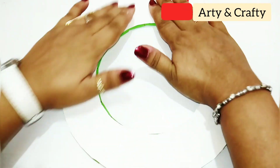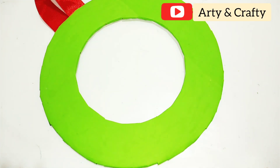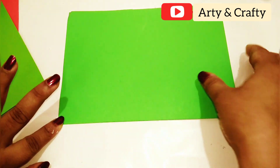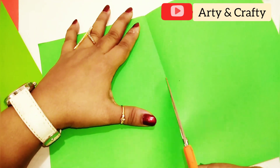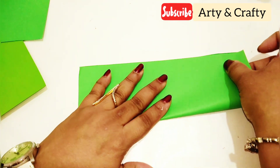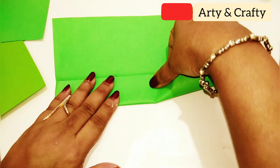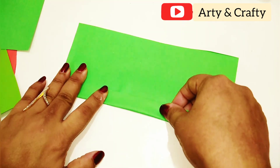Now it's time to decorate our front side. For that we are needing three shades of green and one shade of red. This is A4 size paper. I am just folding this paper into half and cutting it in this manner. Now basically we are going to do a fan fold — make a perfect crease, then fold into half and make a perfect fan fold from this.